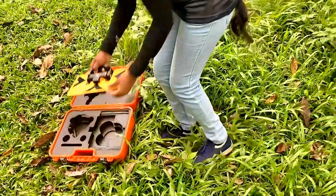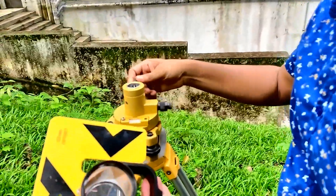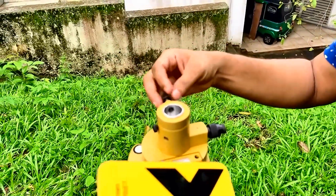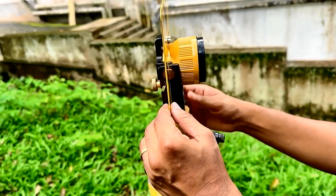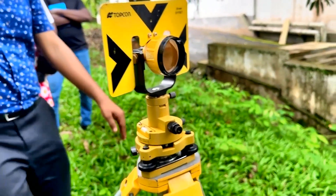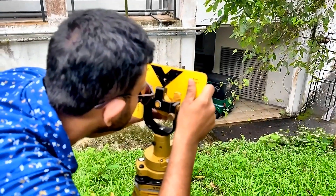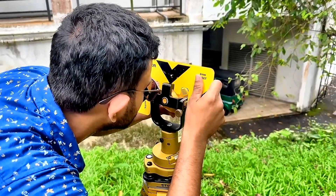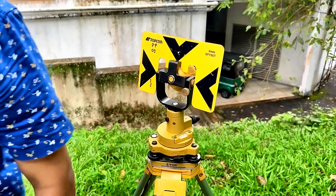Now you need to fix the top part. Before fixing it, check whether this bolt is loose, then tie it up. Now we need to turn it towards the total station — the total station is that way. I turn it a little bit downwards because the total station is at the down slope. That's it — now I fix it.